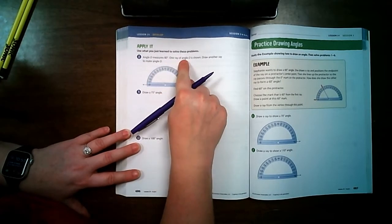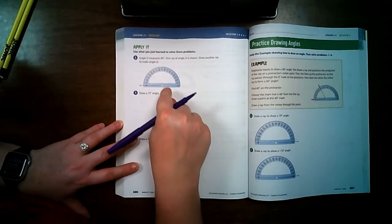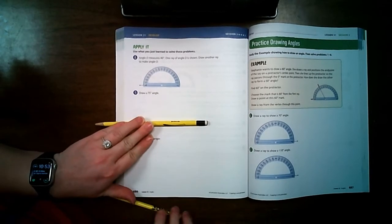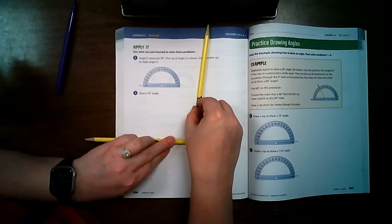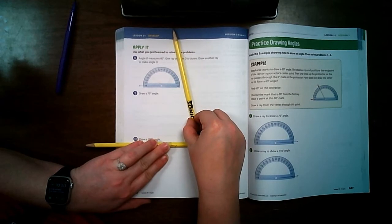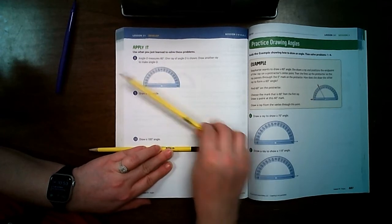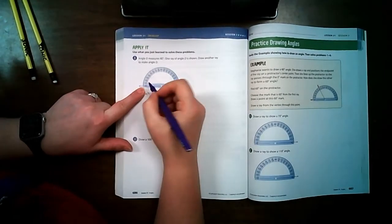Angle D measures 80 degrees. One ray of angle D is shown, and I need to draw another ray to make it an 80-degree angle. My arrow is pointing this way, so I'll put my point that way. I know 90 degrees is about straight up, and 80 degrees is just a little bit less — about 10 degrees less — so my angle is going to be over in here somewhere.